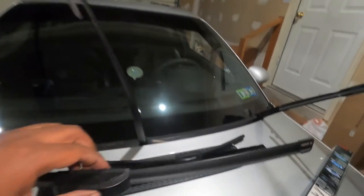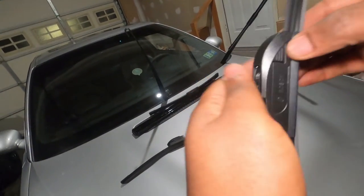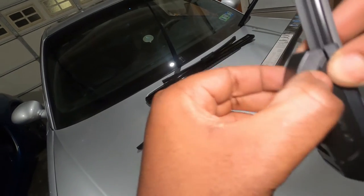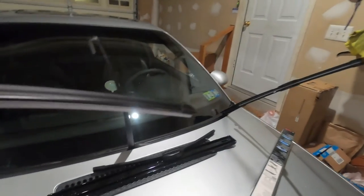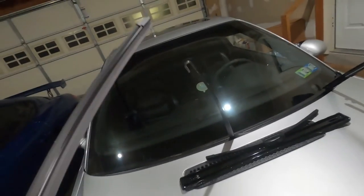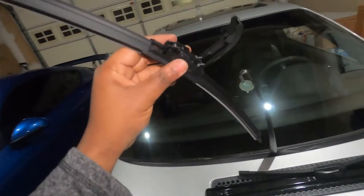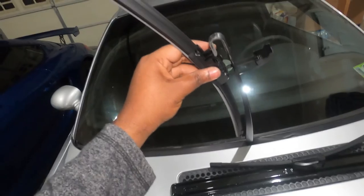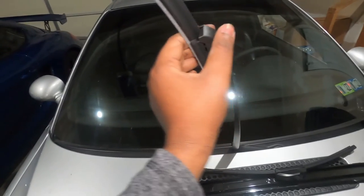For the new one, you do the exact same thing. Make sure you first pinch it and open it. Make sure you don't touch the bottom because that's what touches the glass. Pinch the area and open it. Once it's open, you simply slide it back onto the arm and make sure the hook clicks into place. Once you hear the little click, that's it — and now you simply close it.